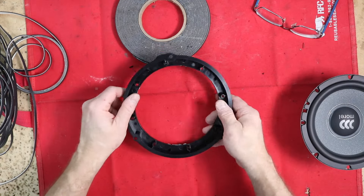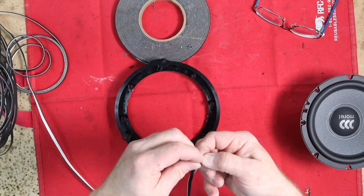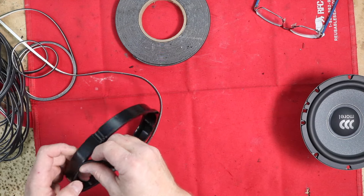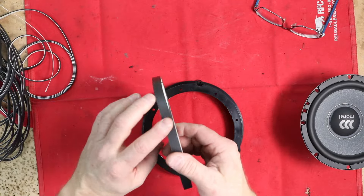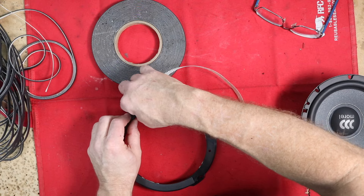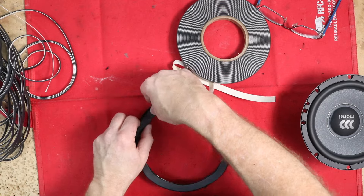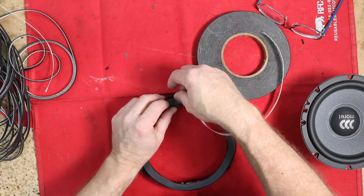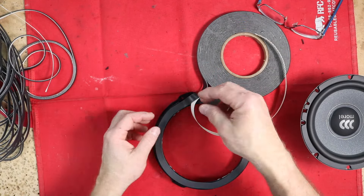We like to put foam on both the front and back of the speaker. We're going to use a 1/16-inch thick foam for the back side and then 1/2-inch, 1/16-inch foam for the front side. The foam does a couple things: it prevents the speaker from rattling against the plastic, and two, the bracket has all these little holes in it, and depending on the speaker, it might blow air through those and you'll get a whistling sound — terrible.